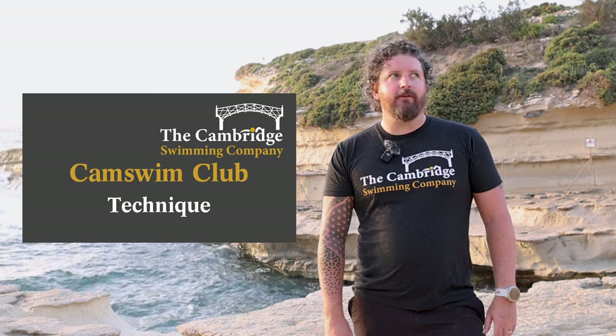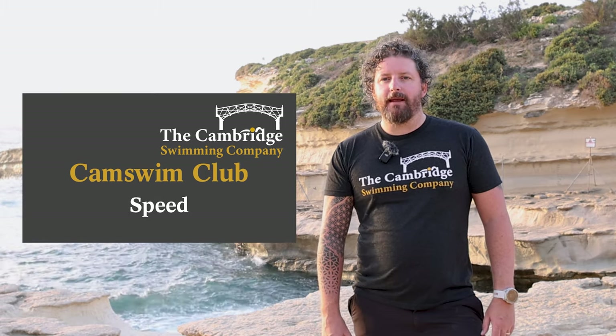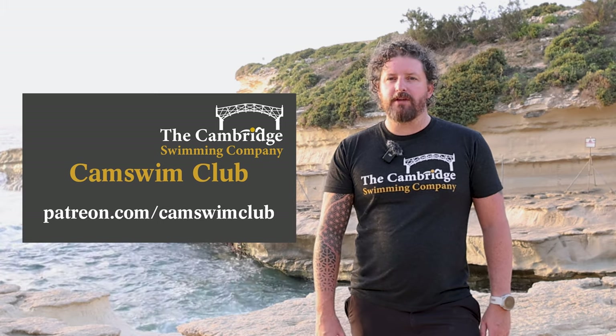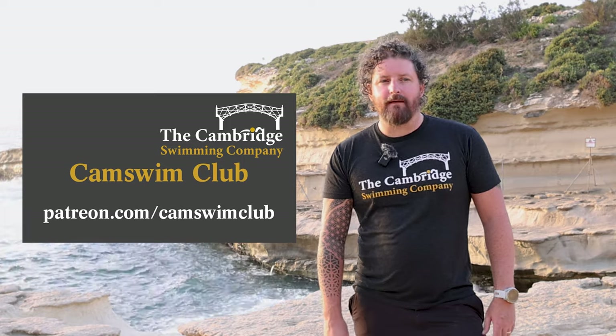And ready to go for next week. So that's 2,400 in total. Do your cool down as you always do — float around, relax in the pool a bit more, maybe do a little bit more swimming if you want to, and then you're ready to go for the technique session. I look forward to seeing as many of you there. If you want to get involved in our technical and speed sessions, they'll be coming up later in the week on our Patreon channel, which is patreon.com/camswimclub.